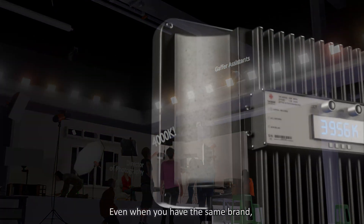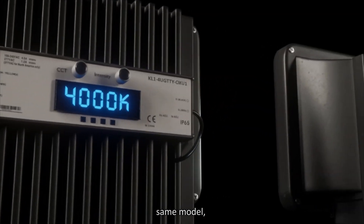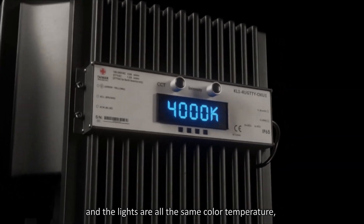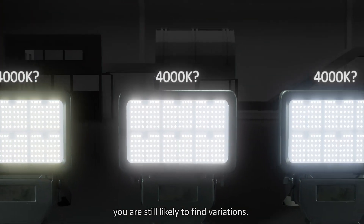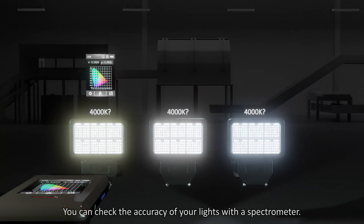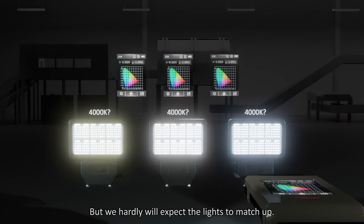Even when you have the same brand, same model, and the lights are all the same color temperature, you are still likely to find variations. You can check the accuracy of your lights with a spectrometer, but we hardly expect the lights to match up.